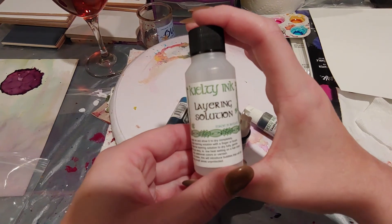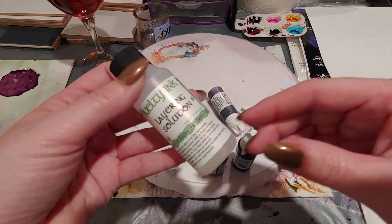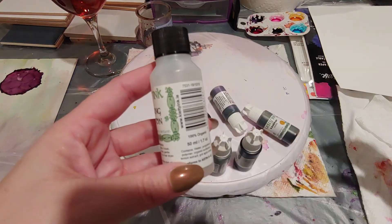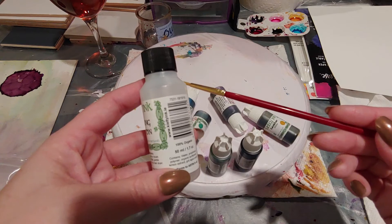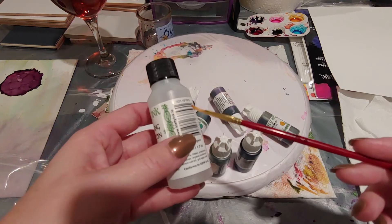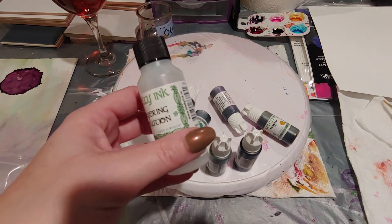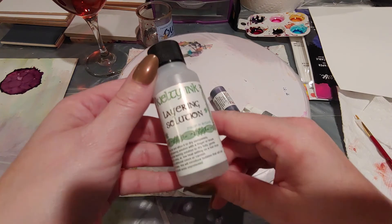This is the layering solution — I think it was 50 milliliters. The way Miriam uses it, she just takes a brush and lightly brushes it over the work she doesn't want disturbed. I think this amount is going to last a long time. It wasn't very expensive — I think it was around $7.50, somewhere around there. I'm excited to use this because I've already ruined a couple of pieces and it was a bummer.